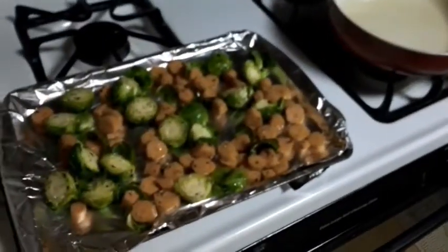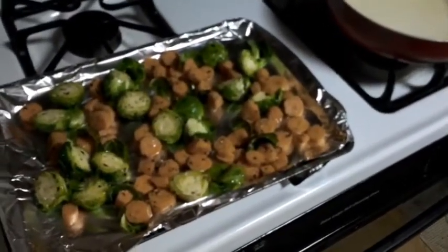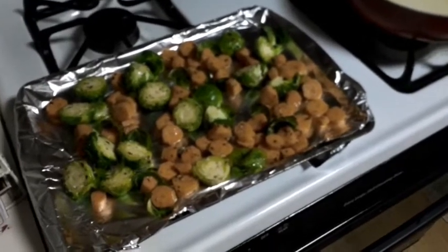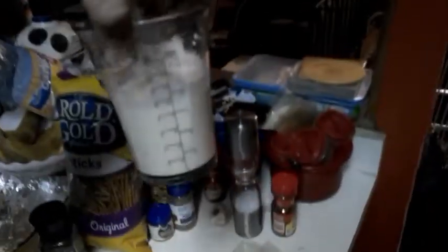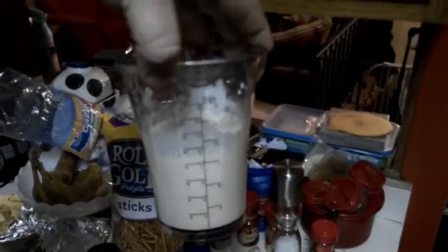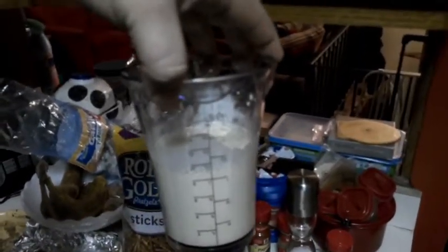For the veggies we got some chopped Brussels sprouts as well as carrots. I've actually never had Brussels sprouts before, so this is the first time I'm cooking them — hope they turn out good. Then over here I created my own little Big Deli cream sauce.